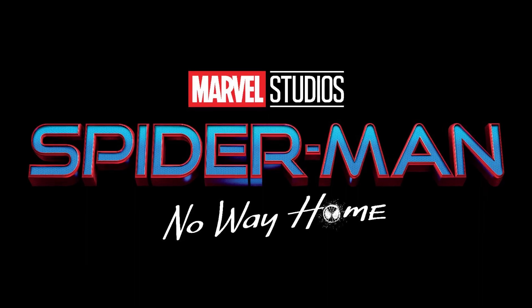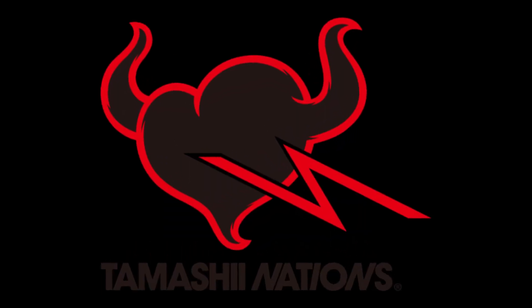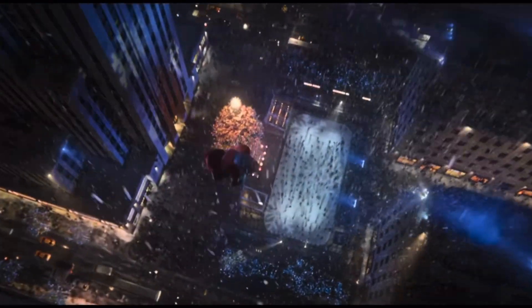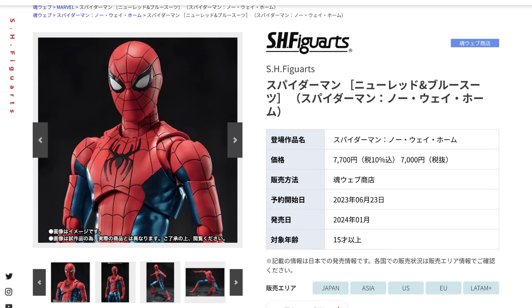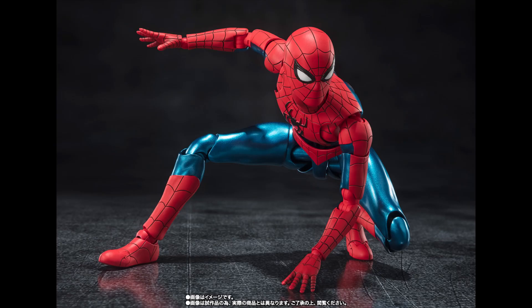Here is the official announcement of the Spider-Man No Way Home Final Swing Suit SH Figuarts figure, scheduled for early next year. This has been dubbed by Tamashii Nations as the new red and blue suit. It was confirmed last week with a teaser photo, but we now get all the official images as well as the release date. In my opinion, this looks incredible as a Spider-Man figure. We did get a brief shot of it in CGI in the movie, but this is Tamashii Nations's version — we're gonna have to wait for the new movie for a clearer look at the suit. But for the time being, as a No Way Home figure, I think this works.